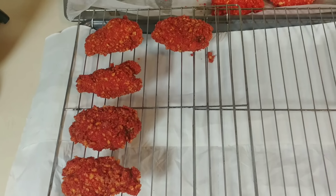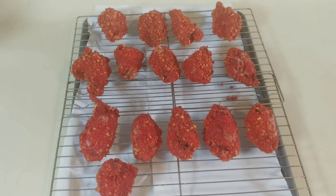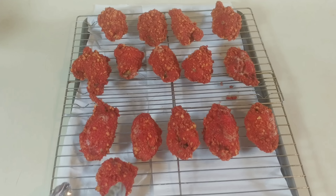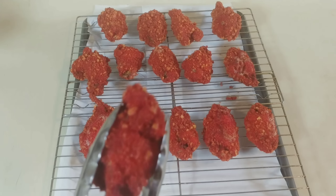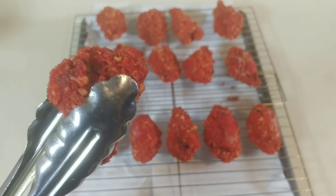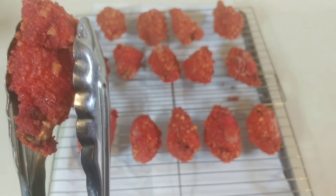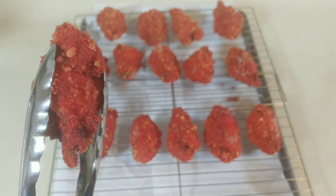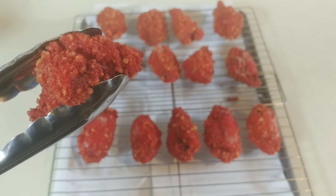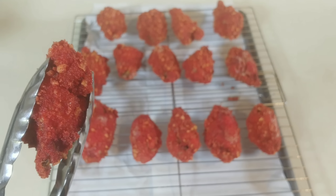Let me skip to the end of frying all these wings. Everyone, they are all done frying — just look at how good they look. Let me give y'all a close look — just look at how crispy that is. They are fried to perfection. Now let's go ahead and get to plating them. I cannot wait — I almost want to eat them all right now, but I'm going to do things the right way.